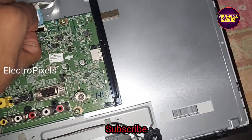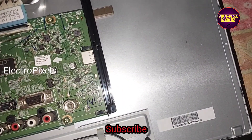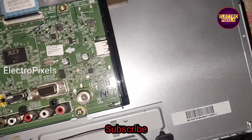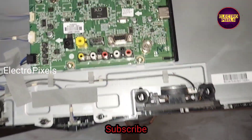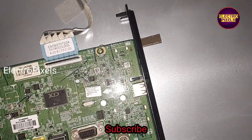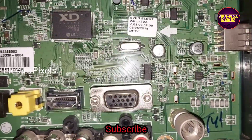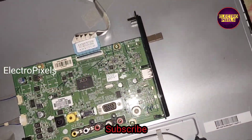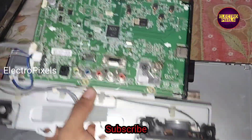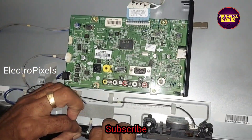First, we need to disconnect all sockets and LVDS cables from this TV. Here you can see this is the main IC, and this fault is because of this IC. This is the board that we are going to install on this TV.